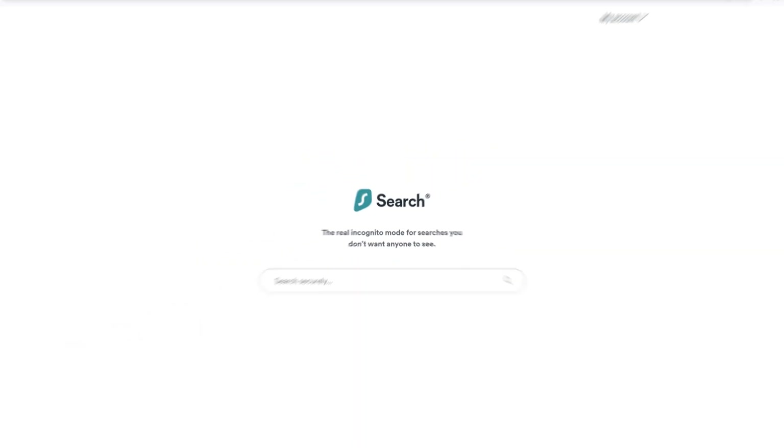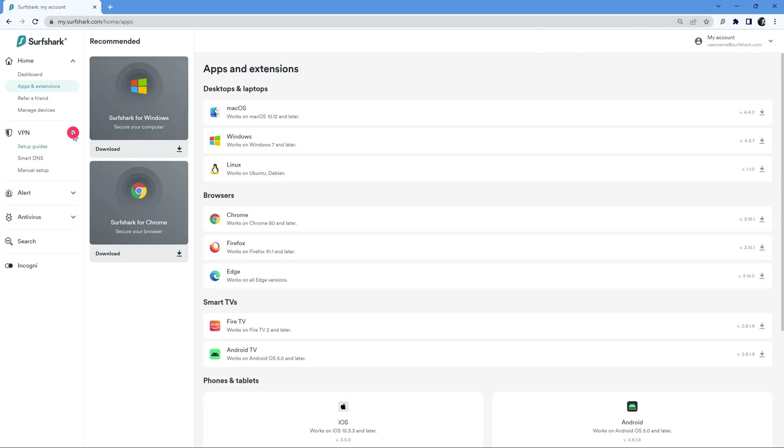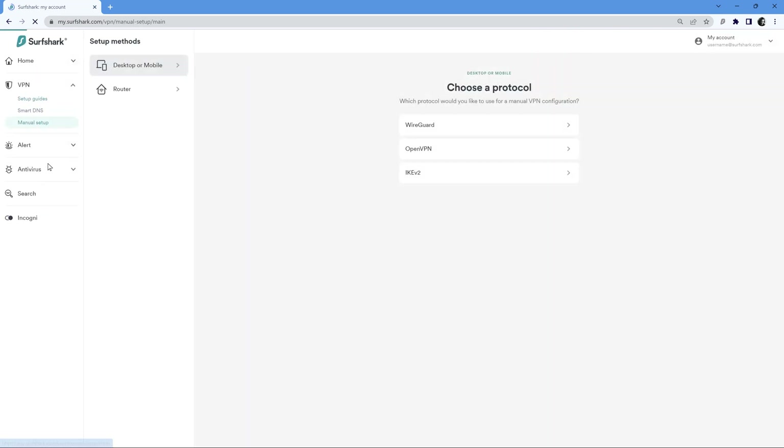Alright, with all of that out of the way, let's get to the setup. Open up your browser and go to surfshark.com. Log into your account and on the left side, select Manual Setup, followed by Router. Here on the right side, pick WireGuard.